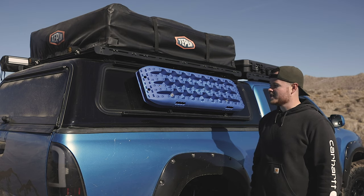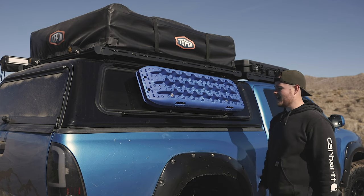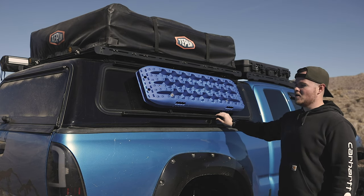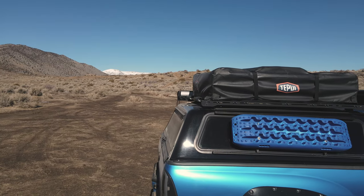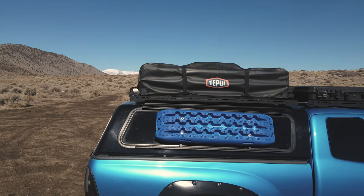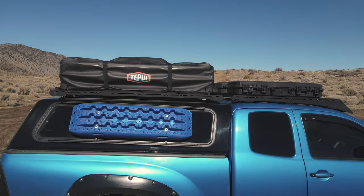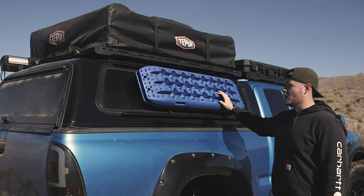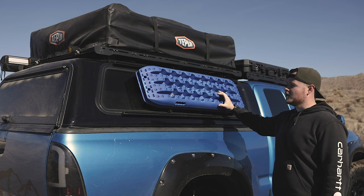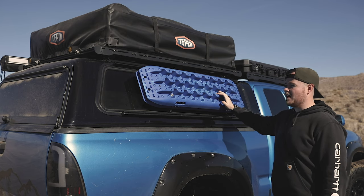One of my favorite mods for the camper shell is actually from one of my sponsors — a product called Remora Off-Road. It's an alternative for camper shells to mount Rotopacks, MaxTrax traction boards, or anything else you'd want on the sides of your camper shell, because there aren't many options out there for mounting to the sides of a camper shell.